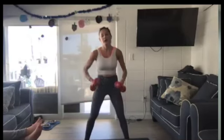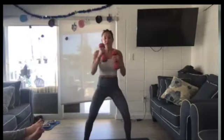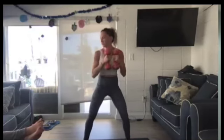Down. Punch, two, three, four. Down. Punch, two, three, four. I want a strong punch — get a little angry. Somebody or something is being punched away.